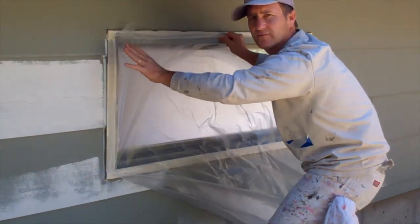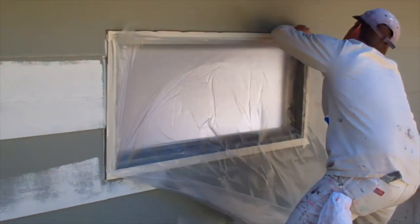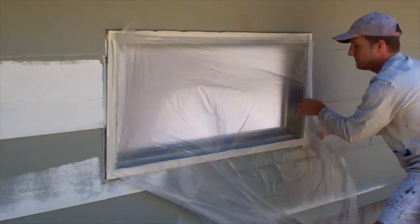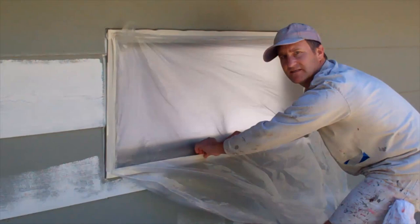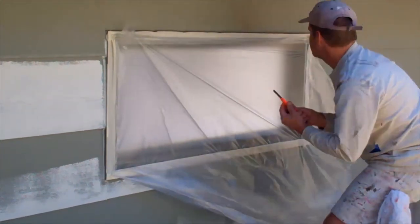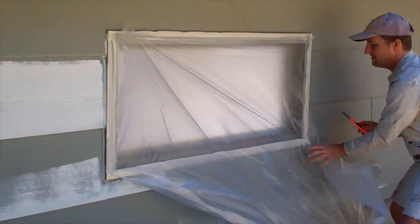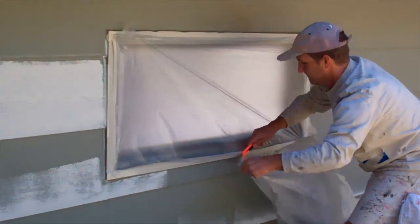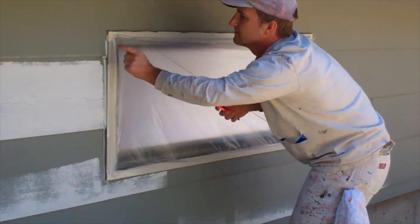We'll cut all this excess off when we're done, so don't worry about that. Pull it in with your fingers like that and slide it underneath the tape. Get it nice and tight and just push it against that back side of the tape down there. Now it's time to cut off the excess. Start right up here, start right down like that. It's actually usually easier to go this way. Got a little bit extra up here — cut that off.